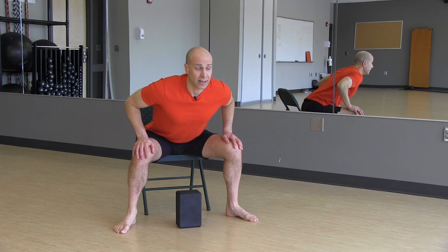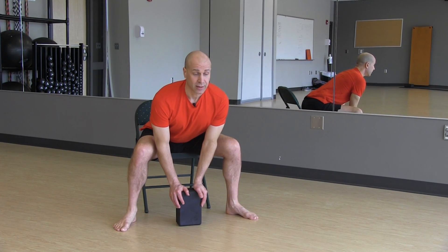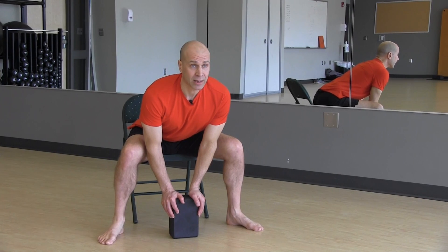You can stay right here for this version, or for a second version, you can actually place the hands on the block without rounding your back. Keep the length.